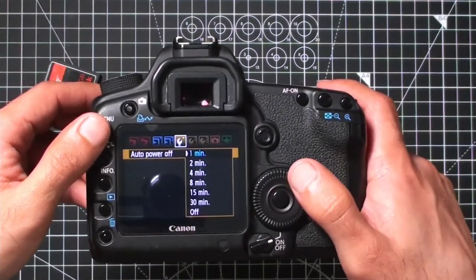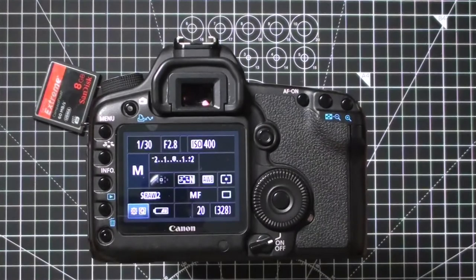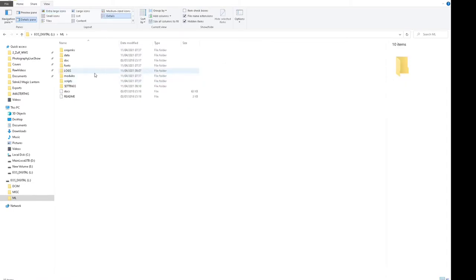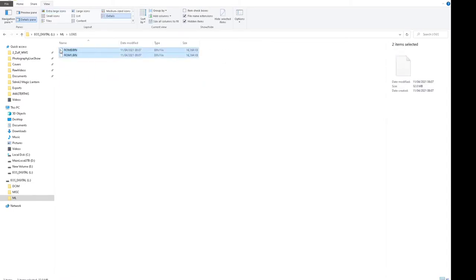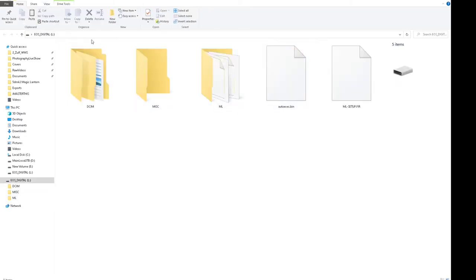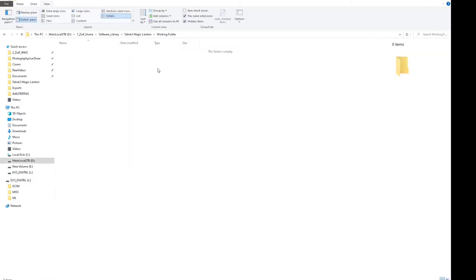If your camera keeps turning off after a certain amount of time, go into your camera menu and find the option to turn auto power off to off — not to a duration — so your camera won't turn off automatically. Once you've installed Magic Lantern, you can take your memory card out, put it back into your computer, and copy out all the files as a backup. If your camera formats the SD card and you lose the files, you'll need to put those files back onto the card. I made a folder called Magic Lantern working folder with all the Magic Lantern files, so I can easily copy and paste them back when needed.